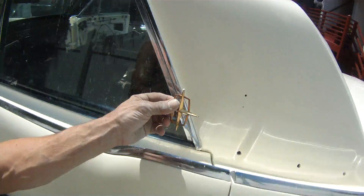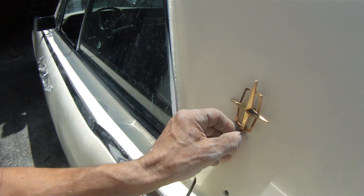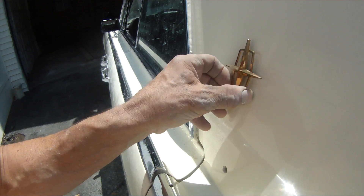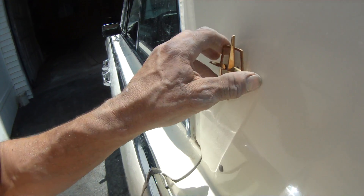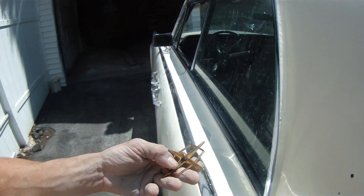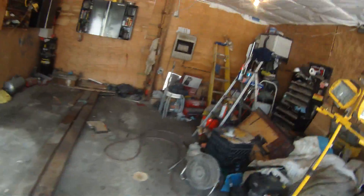10-karat gold emblems — and they go right there, look at that. I've got rubbers on them too. The only thing is they don't give you the retainers to hold them to the car. I've got to find those.